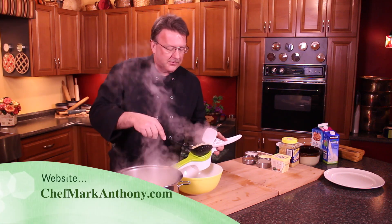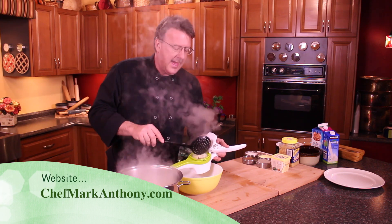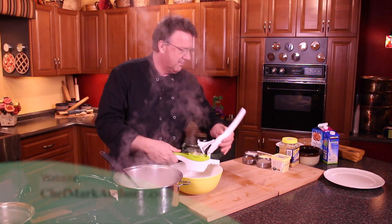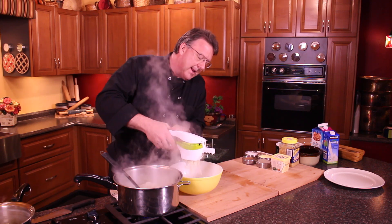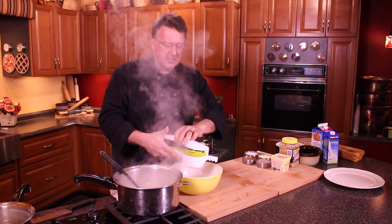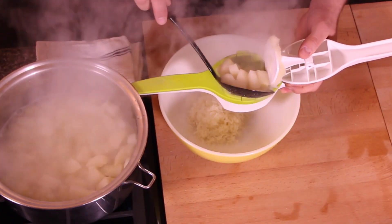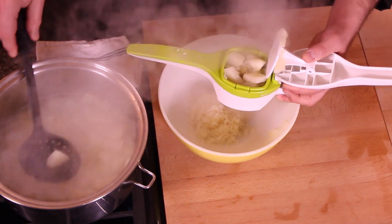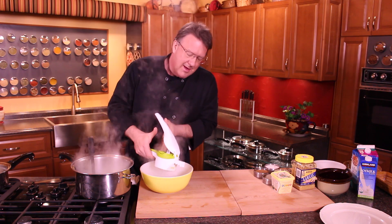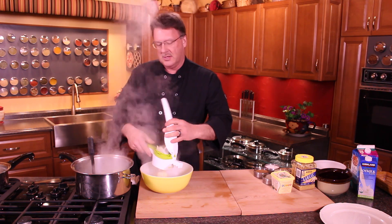What we're going to do is start ricing these. What I have here is a potato ricer. You can see the moisture that's in there right now, and we're just going to run every one of these through the potato ricer. A lot of people will try using a whip, but they just don't get near as fluffy as the potato ricer does.